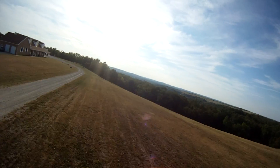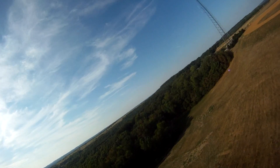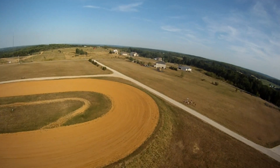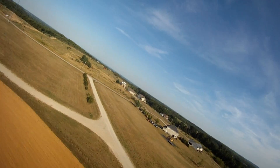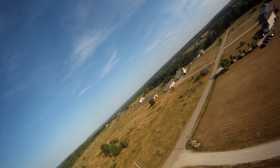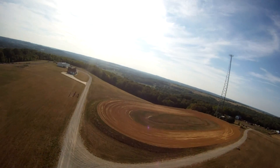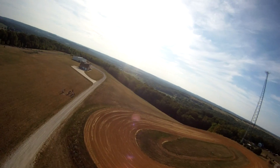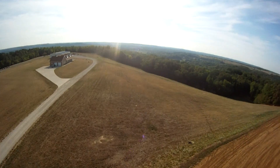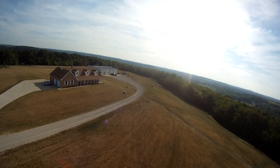Alright, we'll give it a little bit of up trim here. Didn't require much trimming at all. I'm still trimming, Mr. Josh. Let's see. Come this way. Hold on, I gotta keep trimming. There we go. Just keep trimming.